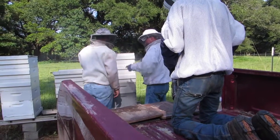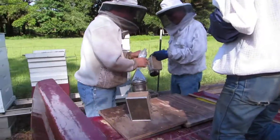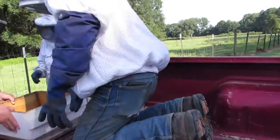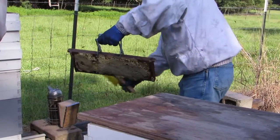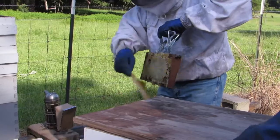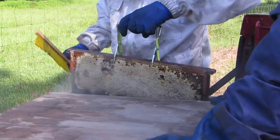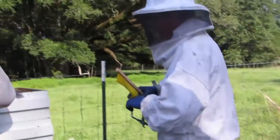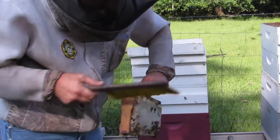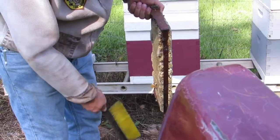Right off the bat we have an injury — my husband burned his rubber glove to his finger with the smoker, because those things are hot. They had to cool it off with some water but he's okay now. Here they are getting started pulling out the frames full of honey and putting them in a box in the back of the truck. We're using the back of the truck as our little workstation table.